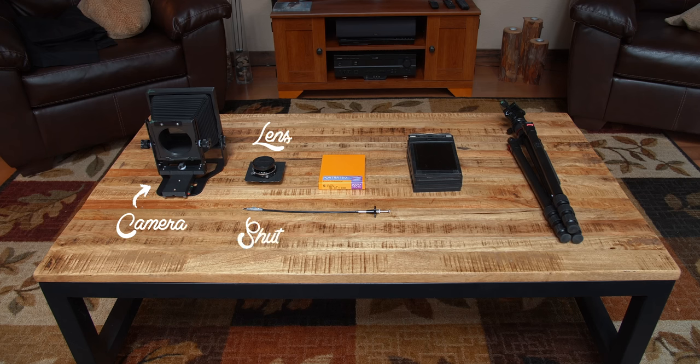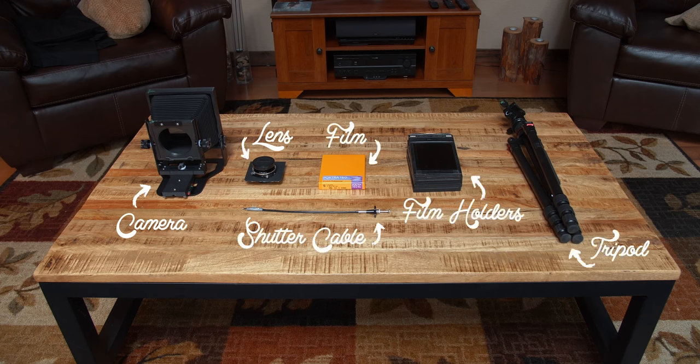Before we dive into the actual shooting, I want to kind of run through all of the components I needed to acquire before actually going out and shooting the 4x5 camera. When I received the camera, I was a bit intimidated and overwhelmed by everything that had to come together in order to actually take a picture.